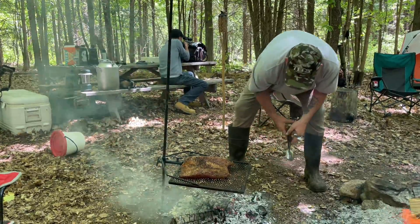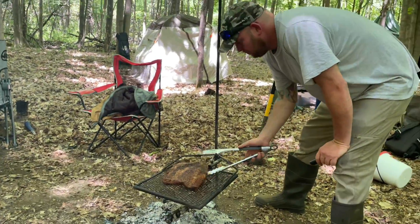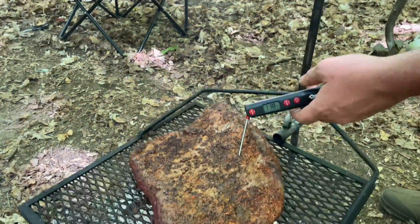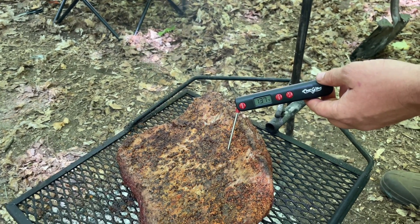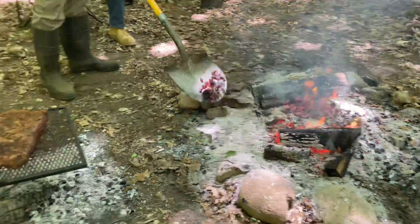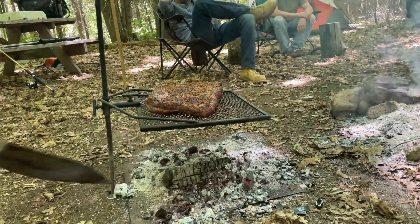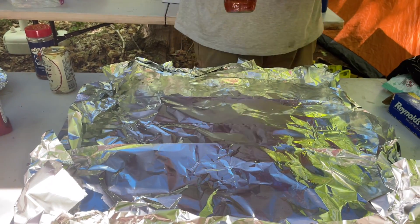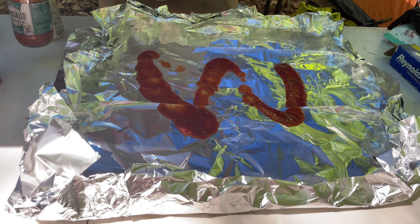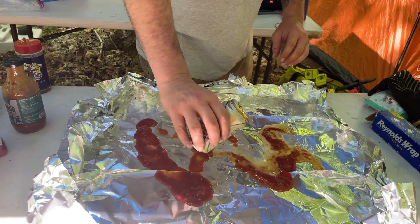About 20 minutes went by, so we flip it over again. We'll do that for the first couple hours of this cook. This is coming along good and starting to smell good. We're gonna flip it and check the temperature — some of you can see that climbing, 138, 139 degrees. We're gonna be giving this brisket a wrap pretty soon. In the meantime, we're just gonna get some more coals out of the fire and try to keep that temperature consistent. Now I've got some foil laid down. I've got this Dinosaur BBQ sauce — never tried it — use whatever sauce you like, or you don't even have to put barbecue sauce in there.